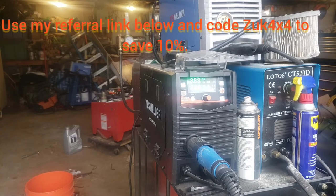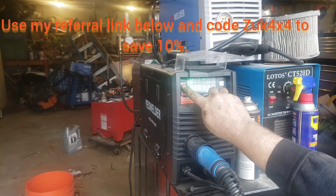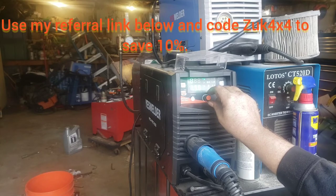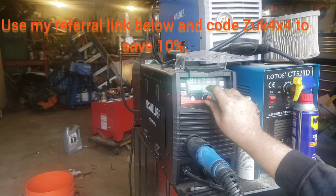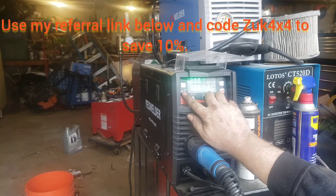I'm going to be doing a quarter inch, so I need to be at 20 and 6.6. If I want to do voltage, I'll do it here. So that's 19.3, go to 20, the arrow button here, and I want to go wire speed 6.6.